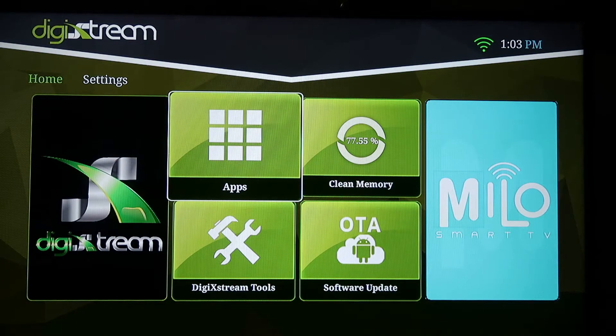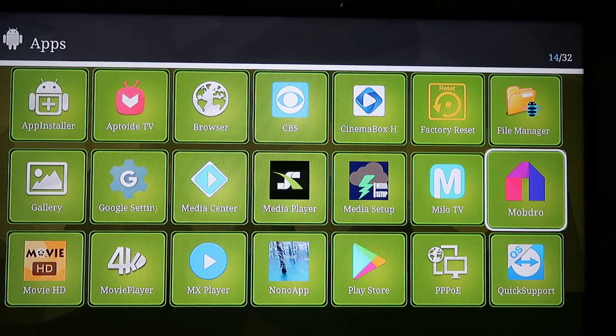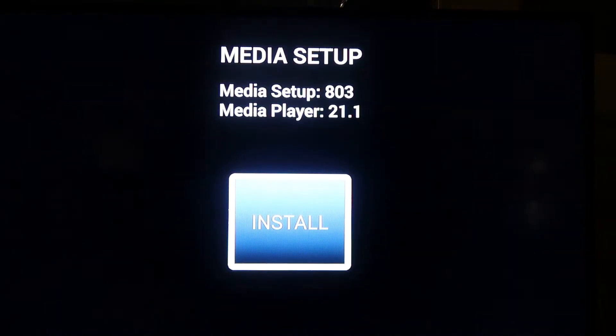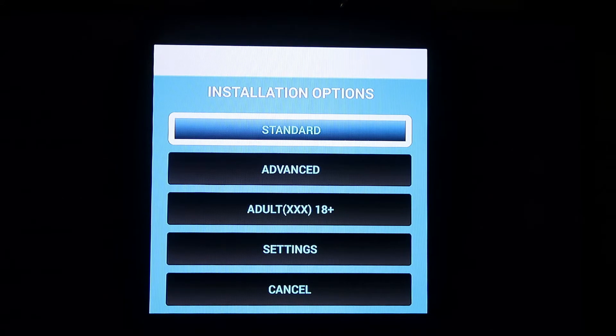Next, what we're going to do is go into apps. Then from here, you're going to select media setup. Then you're going to select okay to install. Then you're going to select a version — standard or adult.